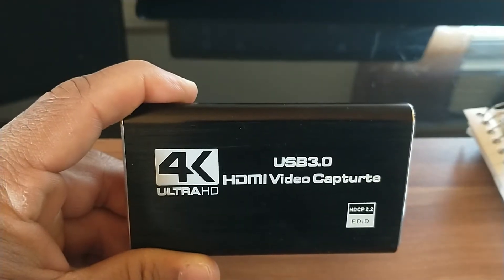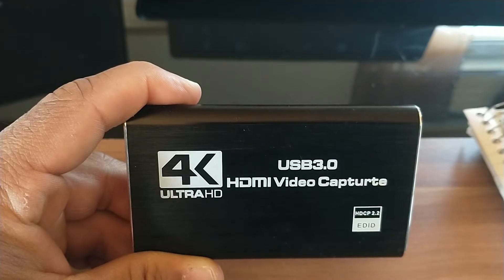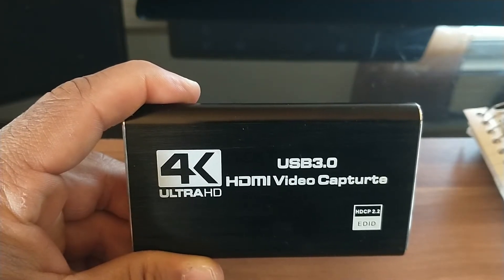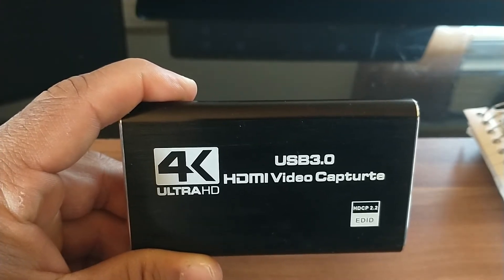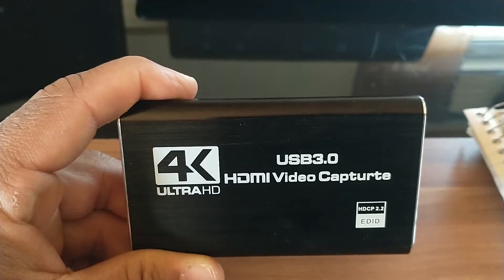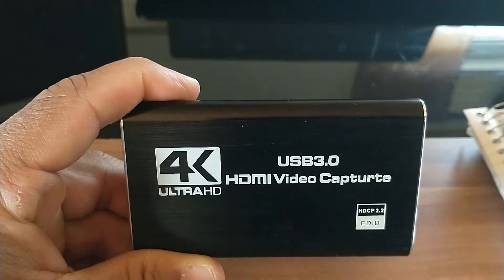This is also a full HD 1080p, which means you're going to get one of the best high resolution quality with this. It also has a 60 hertz refresh rate, meaning the screen is refreshing itself 60 times within a second. It also has 60 frames per second, so your audio and screen are going to process a lot quicker by the frame rate.